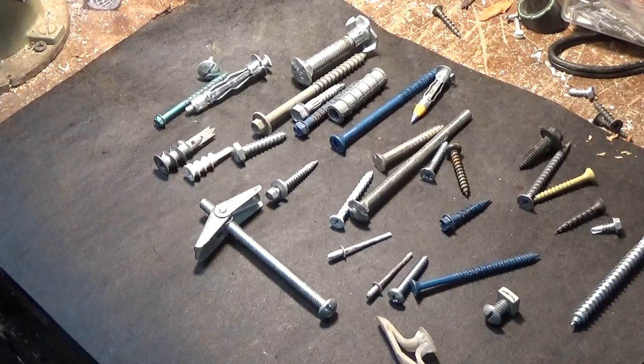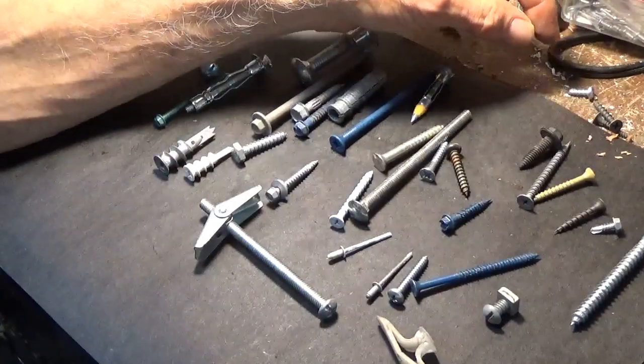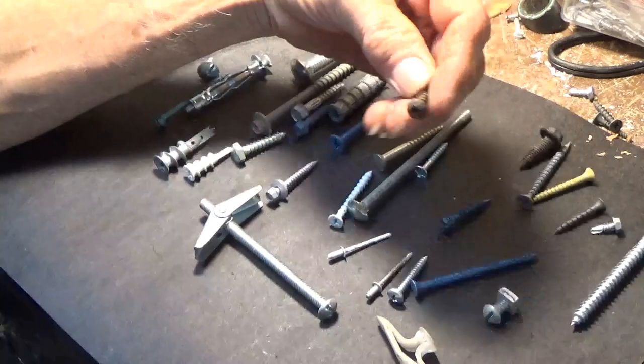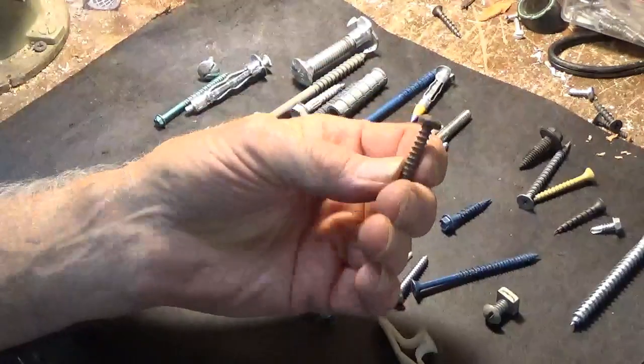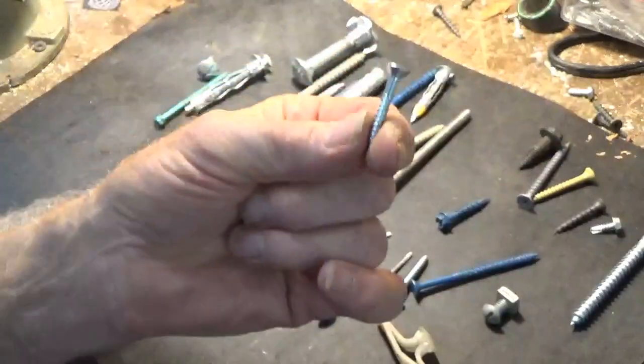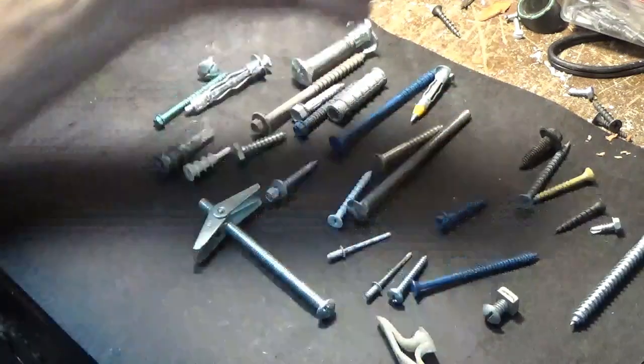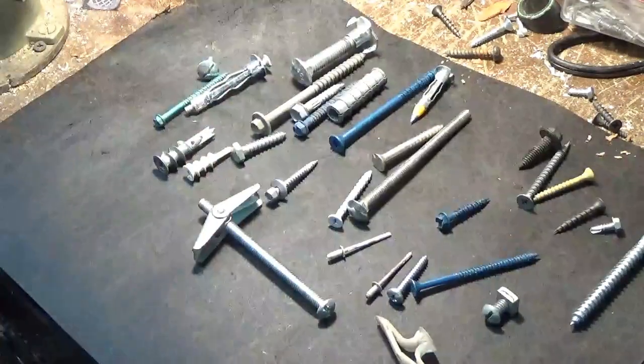Okay, number two. We're going to discuss all these screws. We've already discussed the round-headed screw and the flat-headed wood screw, so now we're going to move on to these others.